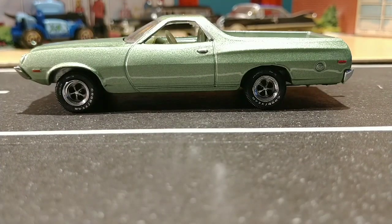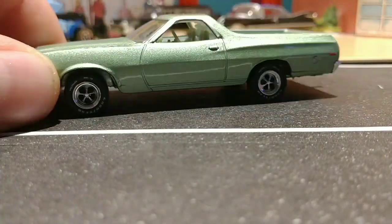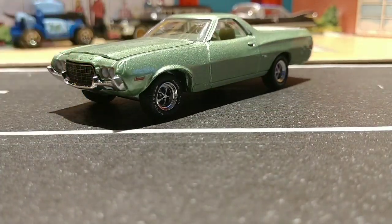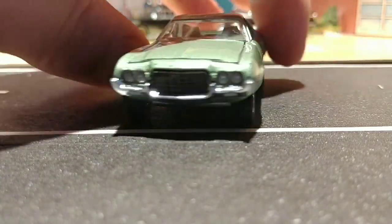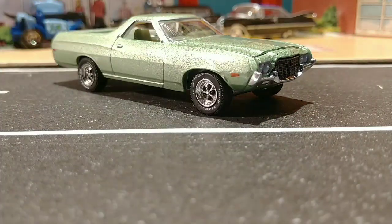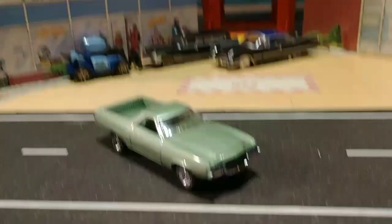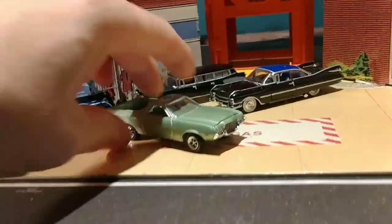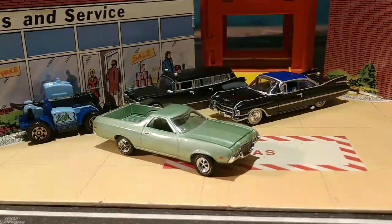Oh, I love it. This is a masterpiece right here. I'm really happy to put this in the collection. I still haven't got the Starsky and Hutch looking one yet, but I finally got this one, along with the beautiful cars in the background here. These are all going in the garage today.